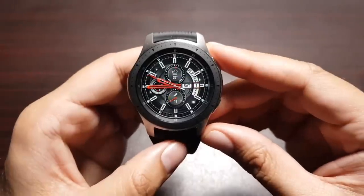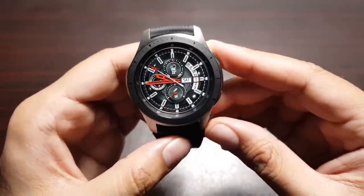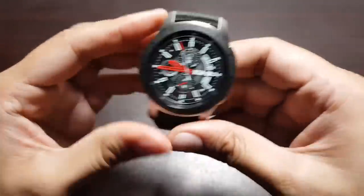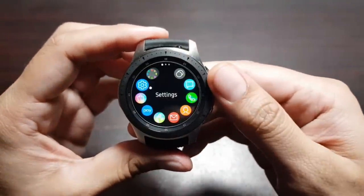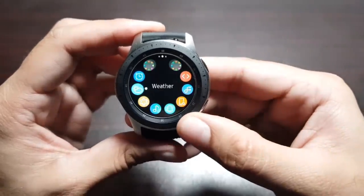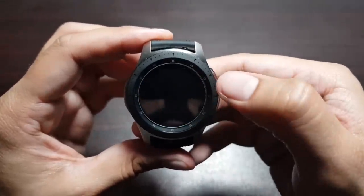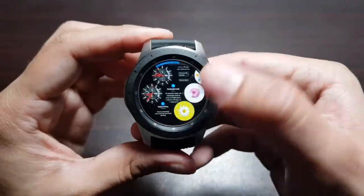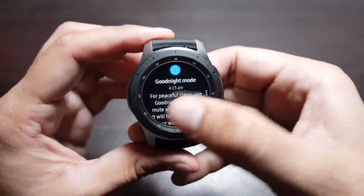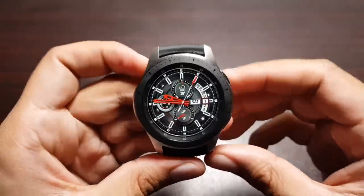There is also screen capture on this watch. All you have to do is press the home button and swipe on the screen, and it takes a screenshot. To access your screenshots, go into the Gallery app and you can see all your screenshots there and swipe through them.